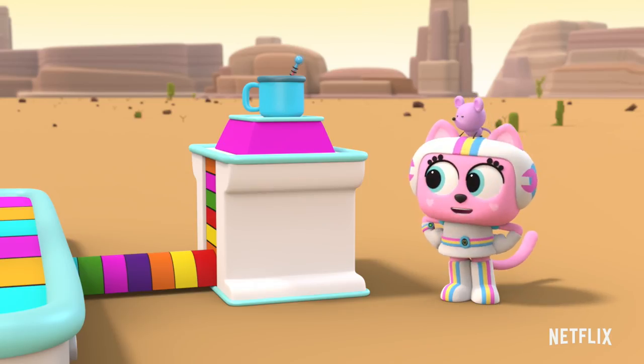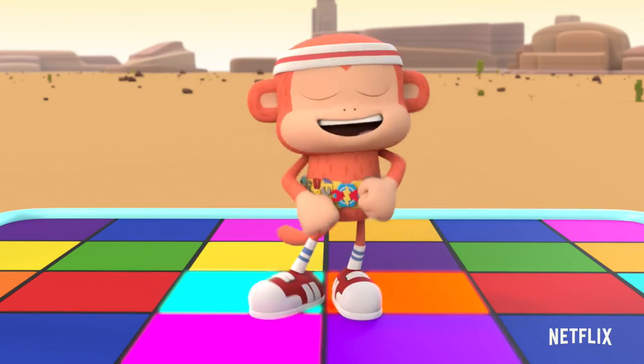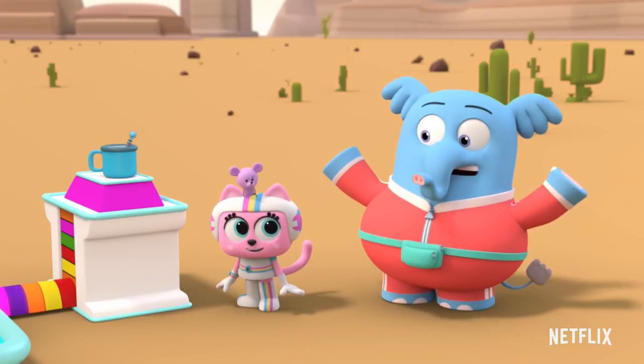Let's see if your monkey moves are moving the thermometer. The cocoa's getting a little warmer. Then come on, everybody, let's dance!